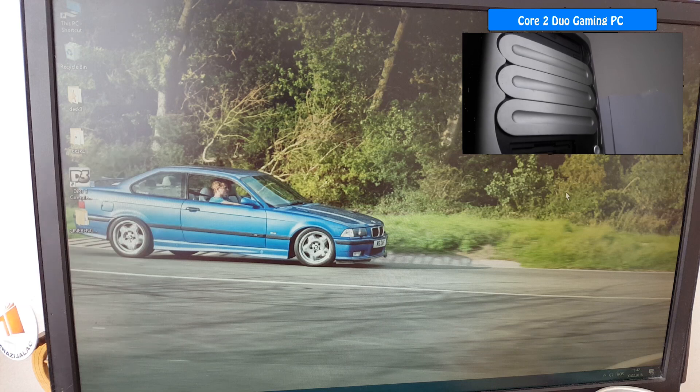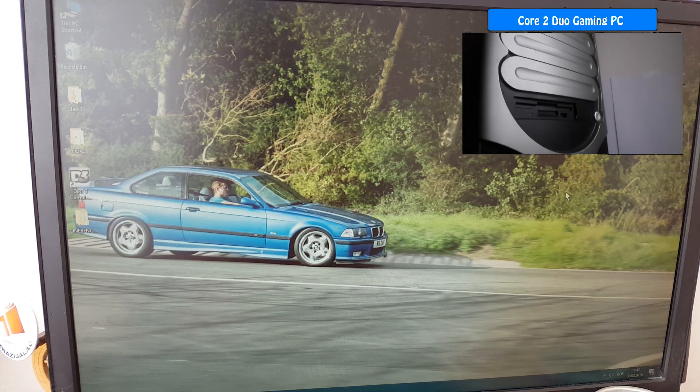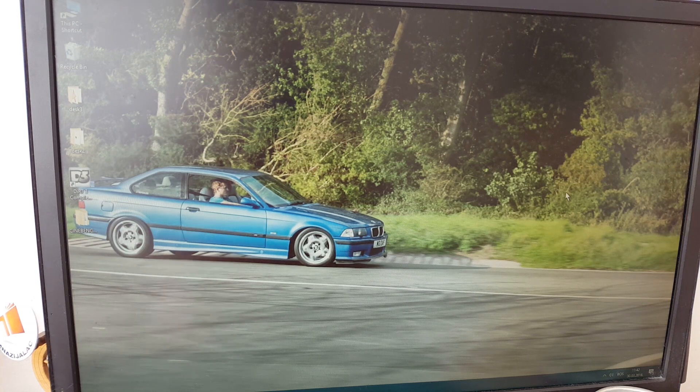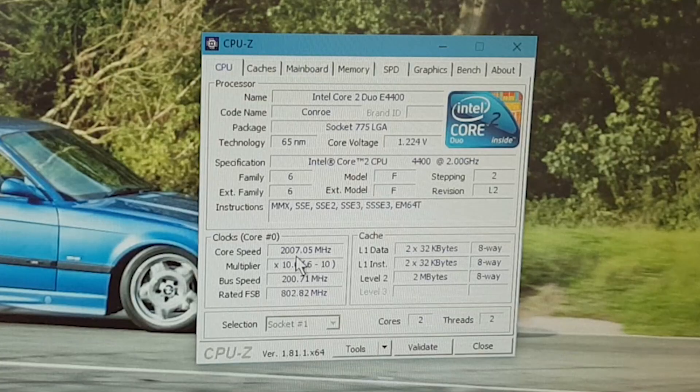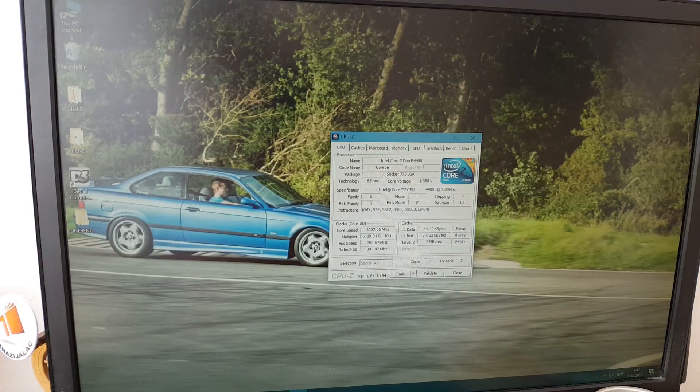You probably know it's a Core 2 Duo system. Being a dual core CPU, it's not really up to modern spec. This is the E4400, one of the first versions, running at 2GHz — so 2 cores at 2GHz. Really, really sad. But today that's gonna change.